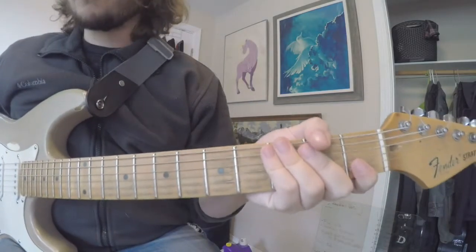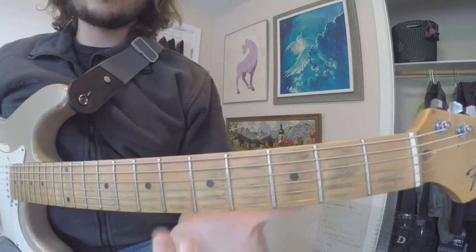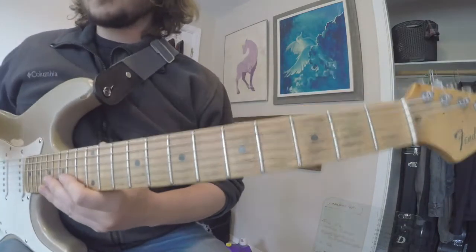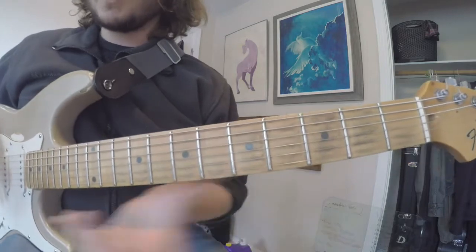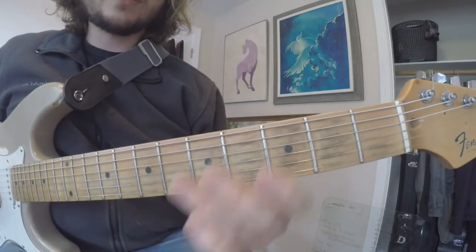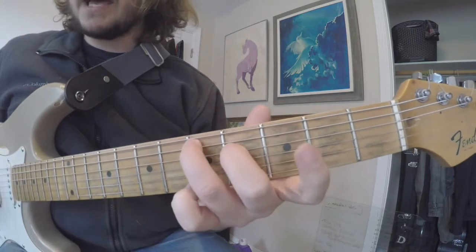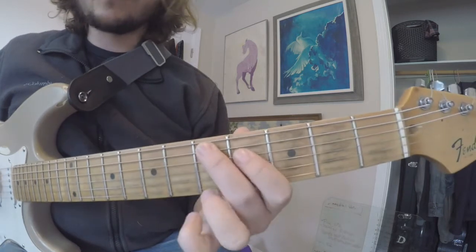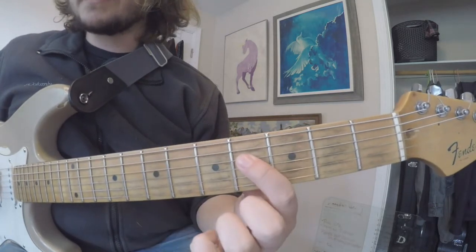One thing we have working for us as guitarists is that the guitar is a very shape-based instrument. We can learn and memorize shapes for all of our intervals and apply them all up and down the neck. For a major third, all we have to do is raise that F a half step up to F sharp. The shape looks like this — that's one string over and one fret down.